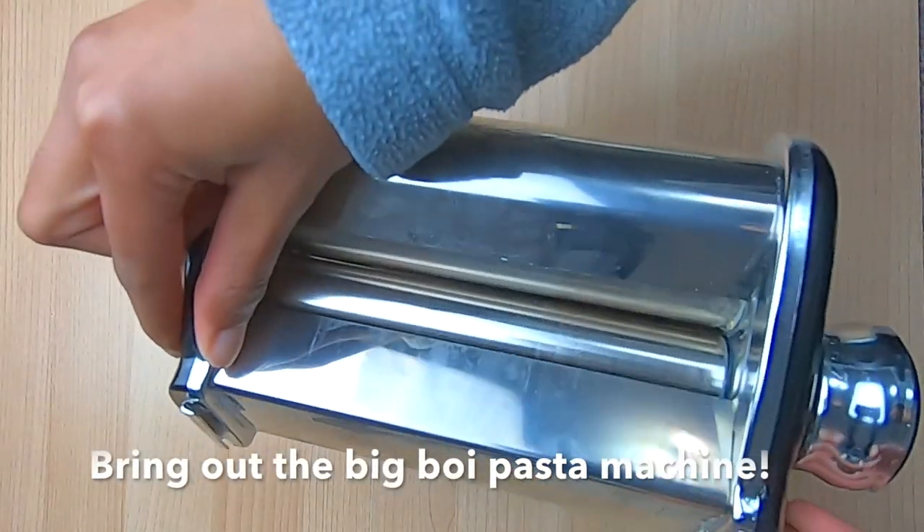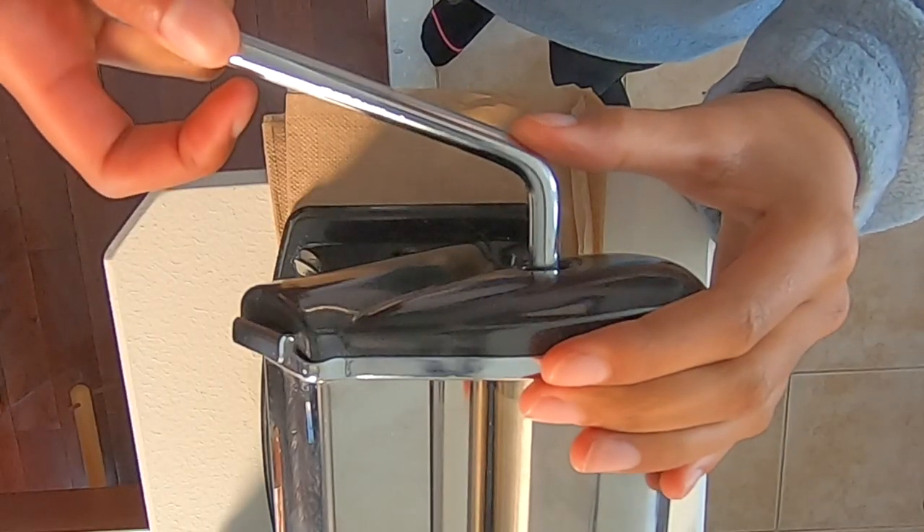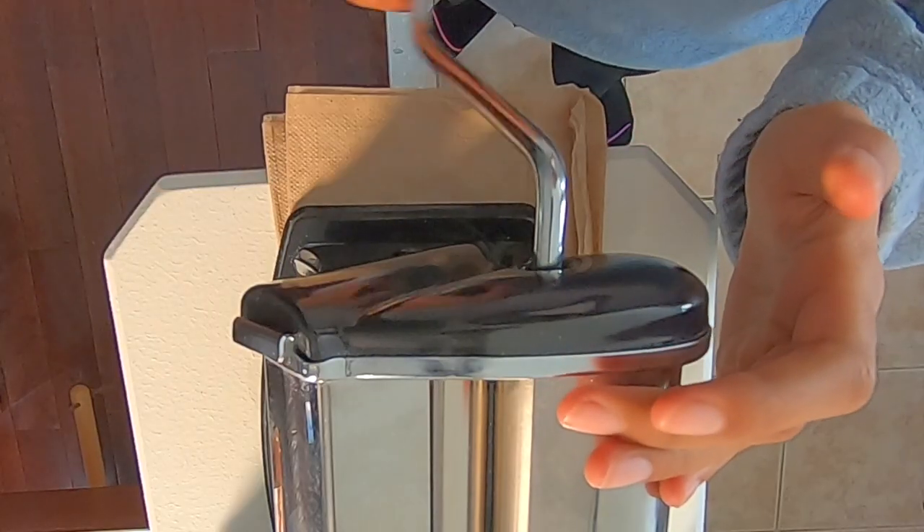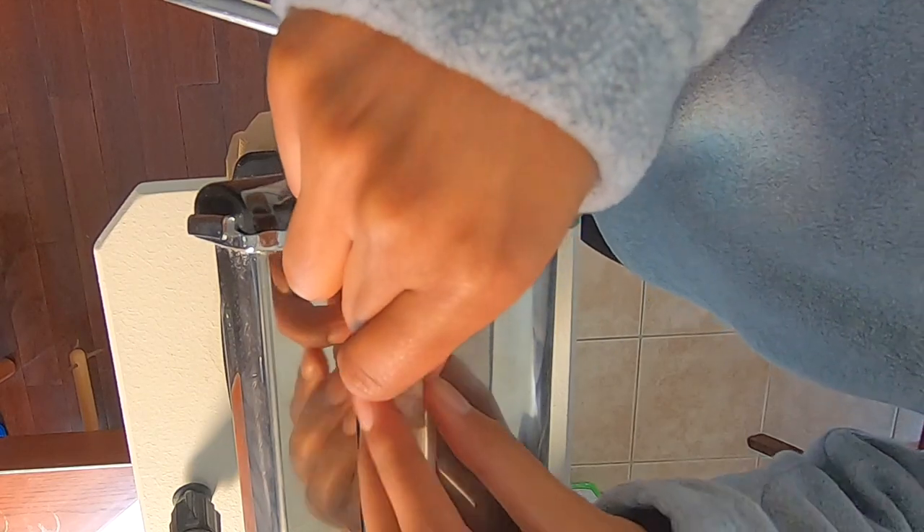I'm gonna bring out the big boy because this clay is harder and drier than a university-level real analysis course. We need to make a nice even sheet of clay, and we're going to use this to build our pins and to cover this pot right there.